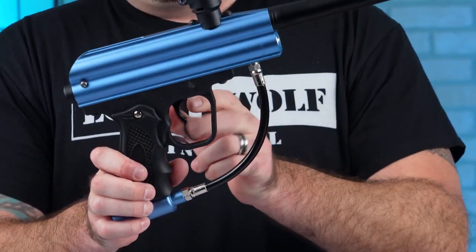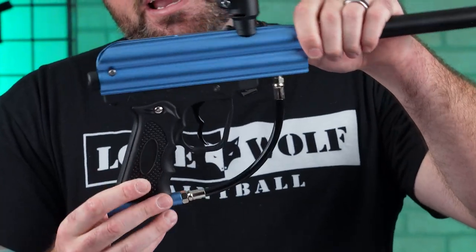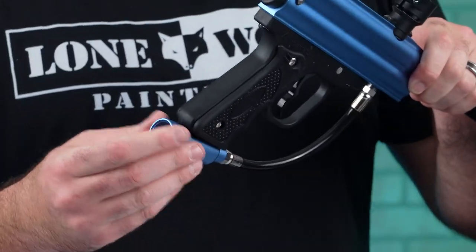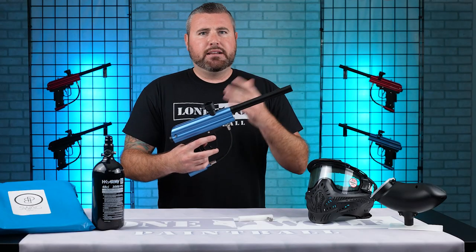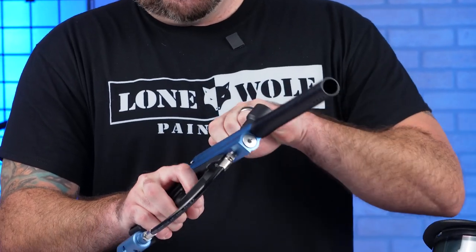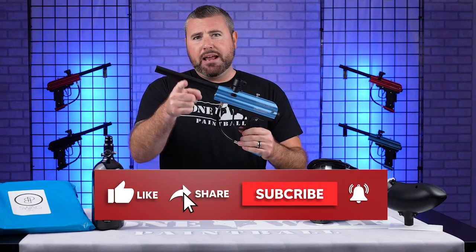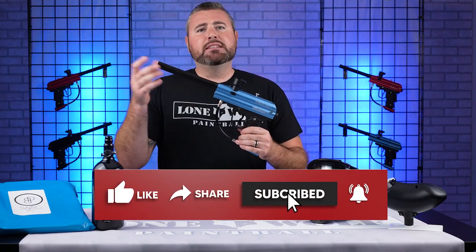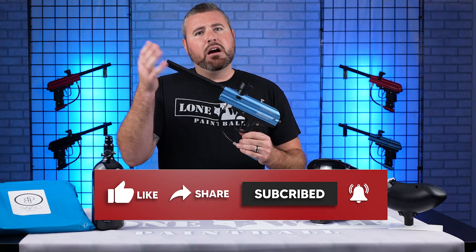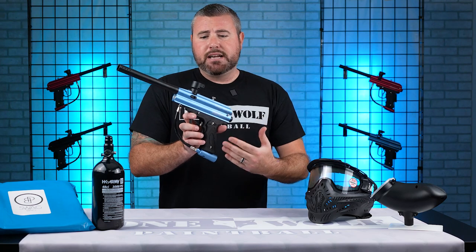It does have a composite lower frame, a double trigger, and a Flex-Tex high-performance hose with your standard ASA on the bottom. It's a very basic stack tube marker, but enough to get you in the game. It also has a self-centering cup seal — patent pending — to keep consistency and reliability up to par with, and even better than, other guns on the market of this same design.